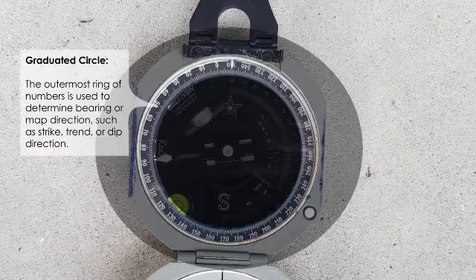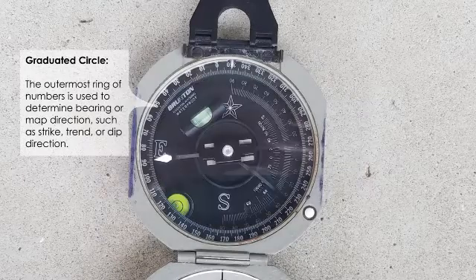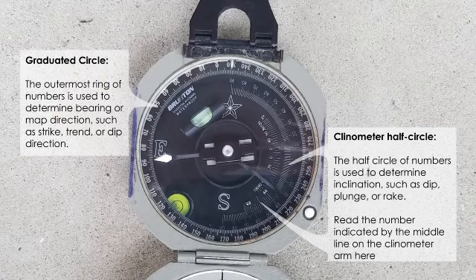Around the outermost ring of the compass you'll see a graduated circle; these numbers indicate the compass direction or map direction that the compass is pointing. Inside that is a half circle which gives you the inclination when using the Brunton's clinometer function. The largest tick mark on the arm that moves as you adjust the clinometer indicates the reading on the half-circle arc for the clinometer.